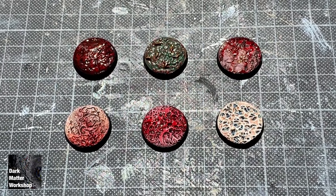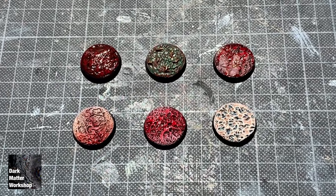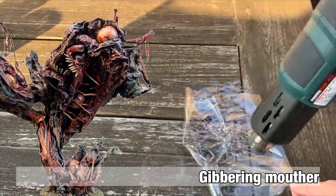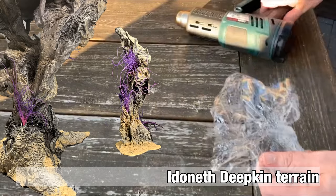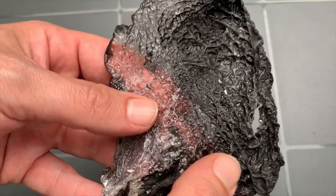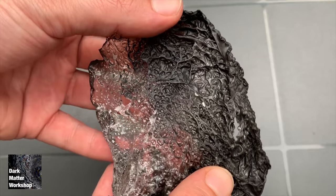So the bases that you see here were all done with the same texturing tool. To make this tool I melted a piece of plastic with a hot air gun. I used this for the Gibbering Mouther and the Idened Dipkin, so if you haven't checked those out please go and watch those videos. Very short tools and materials list — if we take a closer look we can see a whole variety of textures that we can use.